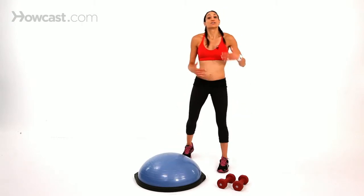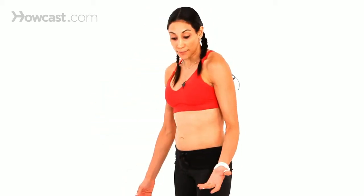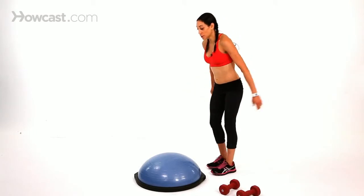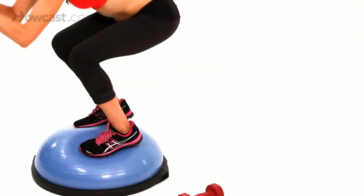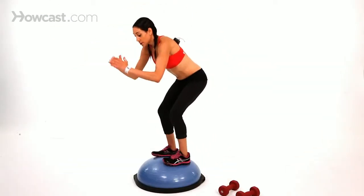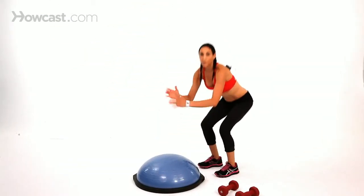To get your cardio up while working your legs at the same time, you can do jump squats onto the ball. Make sure nothing is around your BOSU — jump up, squat down, jump back, squat down, and repeat.